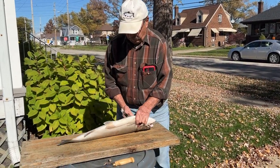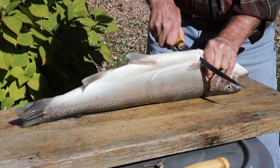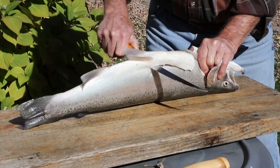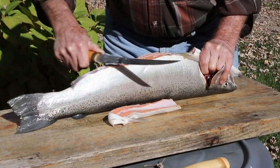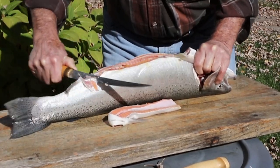First, grab the fish and turn it on its back. Take the long knife and go right behind the fins and cut. Don't be afraid of cutting too deep because you're going to trim it anyway. Then just go heel to toe on the knife, take it all the way back, and cut off that back fin — that's the hardest part to get off.